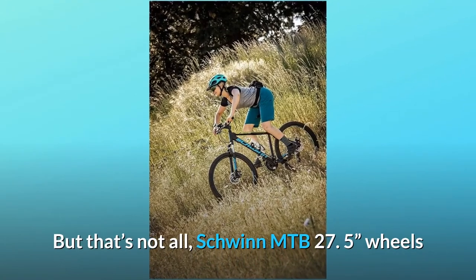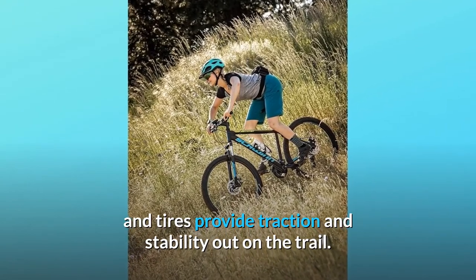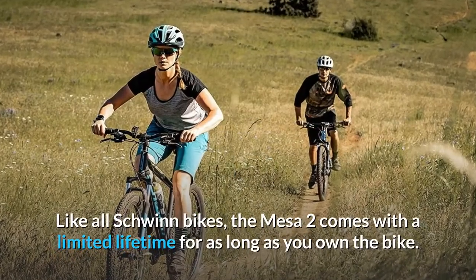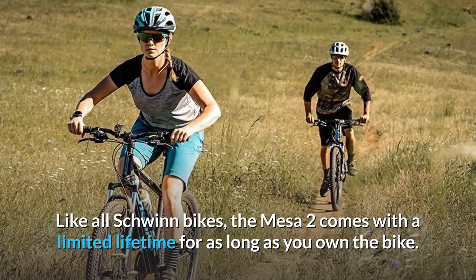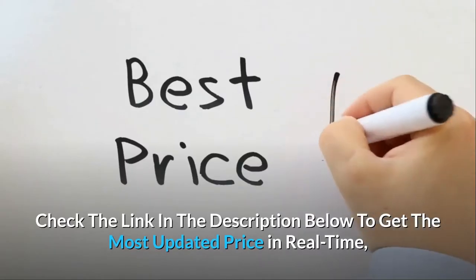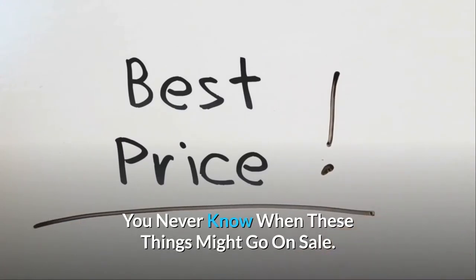Schwinn MTB 27.5-inch wheels and tires provide traction and stability out on the trail. Like all Schwinn bikes, the Mesa 2 comes with a limited lifetime warranty for as long as you own the bike. Check the link in the description below to get the most updated price in real-time — you never know when these things might go on sale.